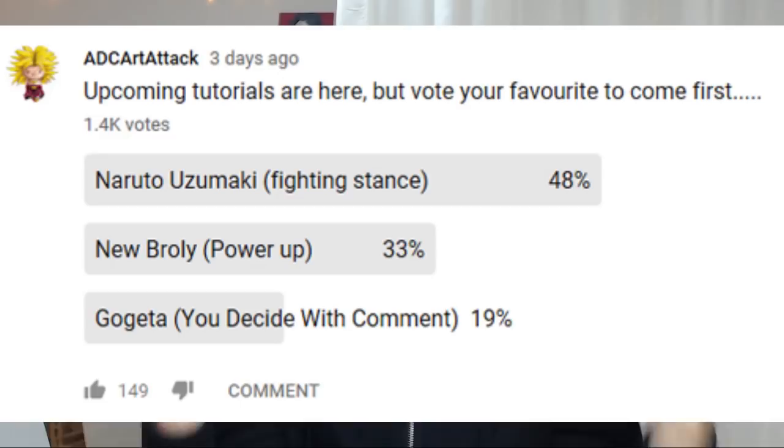Hey YouTube, what's going on? My name is ADC Art Attack and welcome back to a brand new video. In today's video I'm gonna be drawing Naruto. I'm gonna be showing you how to draw Naruto Uzumaki in a fighting pose. This was highly requested by you guys — I did a poll on the YouTube community tab and you guys really wanted to see some Naruto work, and I want to do more Naruto stuff, so that's what I'm gonna be doing.